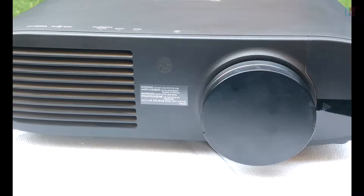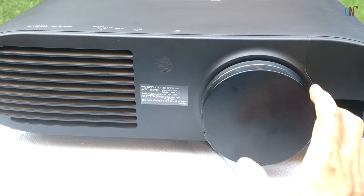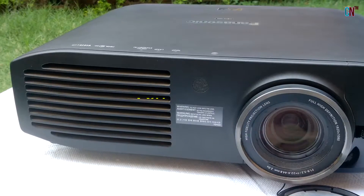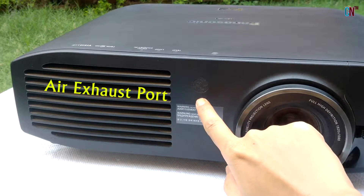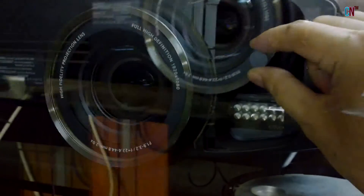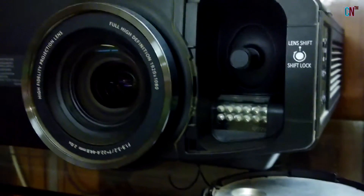Let us first have a look at some of the features on the body of the projector itself! On the front is the Lens Cover and on removing it, you will see the Projection Lens. This is the Remote Control Signal Receiver, the Air Exhaust Port, and the Lens Shift Lever with which you can actually move the video image being projected according to your needs!